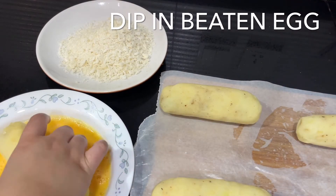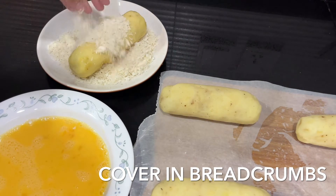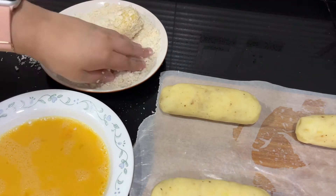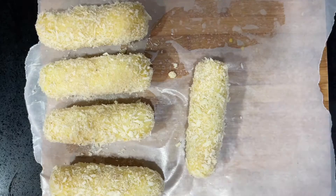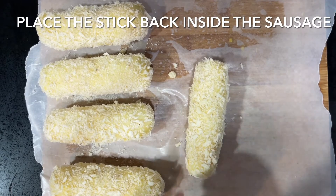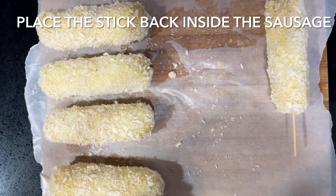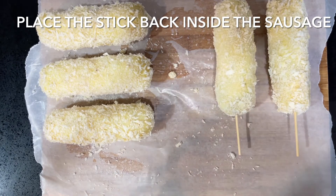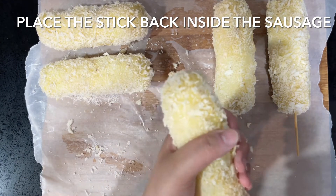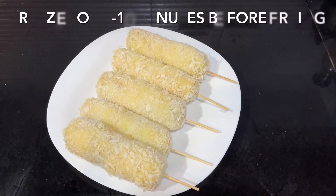Now dip the sausages in some beaten egg and then cover them in panko breadcrumbs. Once covered, place the skewers back inside the sausages and freeze them for around five to ten minutes. I freeze these — up to half an hour — so they are slightly firmer and keep their shape once put in the oil. If they're too soft, they'll break apart in the oil, and we really don't want that after all that effort.